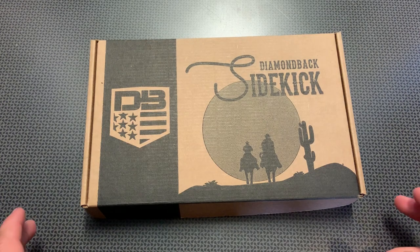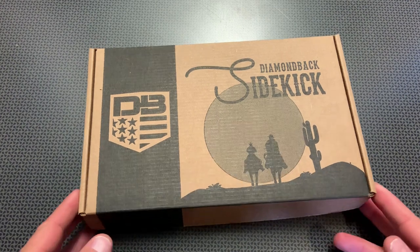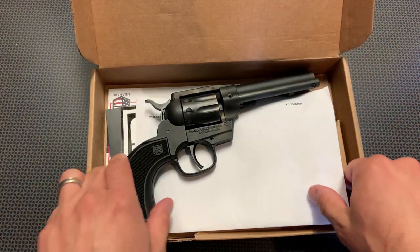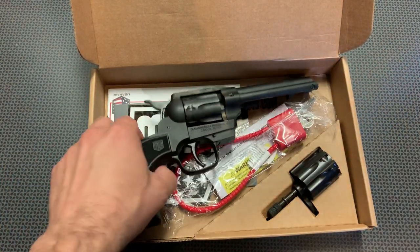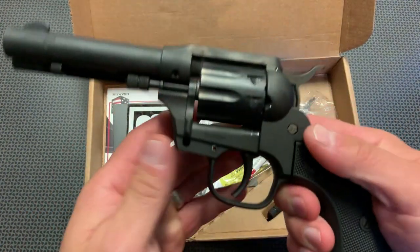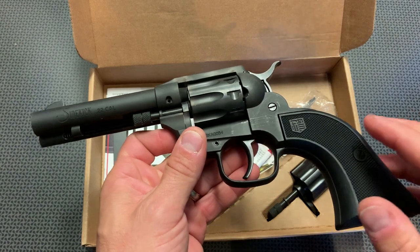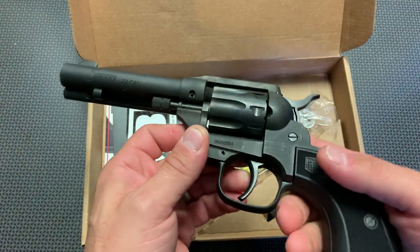All right, guys, we're back today with a really interesting firearm from Diamondback. This is actually a brand new revolver called the Sidekick, and it's a cowboy action style firearm. It's pretty slick because it really harkens back to those single action revolvers, but this is not a single action revolver. This is a double action single action revolver.